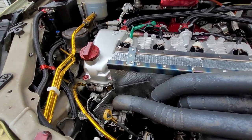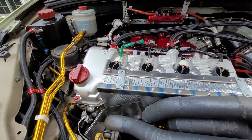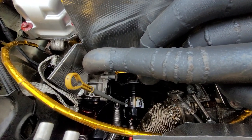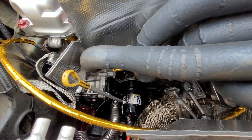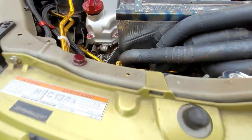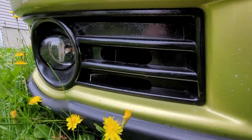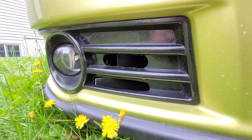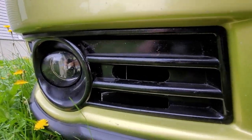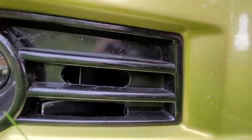I've wrapped all the little hosing with heat wrap tape to help lower the temperatures. The oil filter is stock at stock location, and I have an Improved Racing thermostat that goes to an engine oil cooler hidden behind here. There are holes in the grille with a block-off plate that sucks air in directly to that oil cooler — I got a 7-row oil cooler for it.